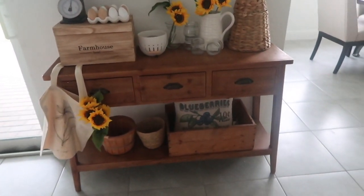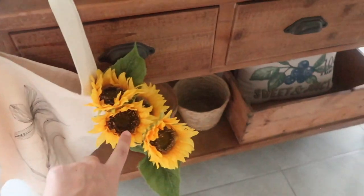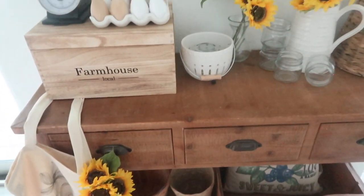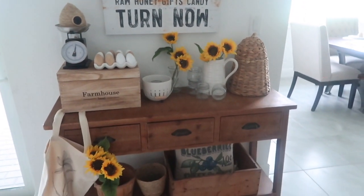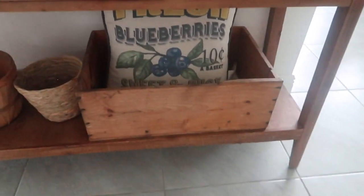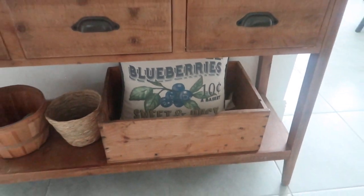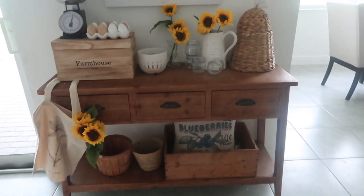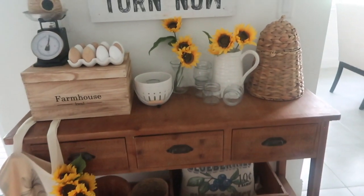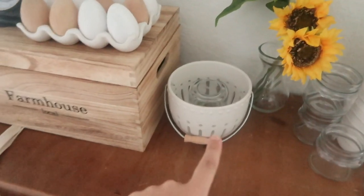I decorate every single season with something different on here. There's a little cute market bag, some sunflowers I actually found on Amazon — I was so surprised over quarantine just how many cute decor items I could find off Amazon. And then this blueberries pillow — it says 'Fresh blueberries, 10 cents a basket' — that is actually from Tractor Supply. Just a little tip if you're into country decor: they have really good seasonal decor at Tractor Supply. This B-Skep is also from Tractor Supply — it can open up just like a little basket.